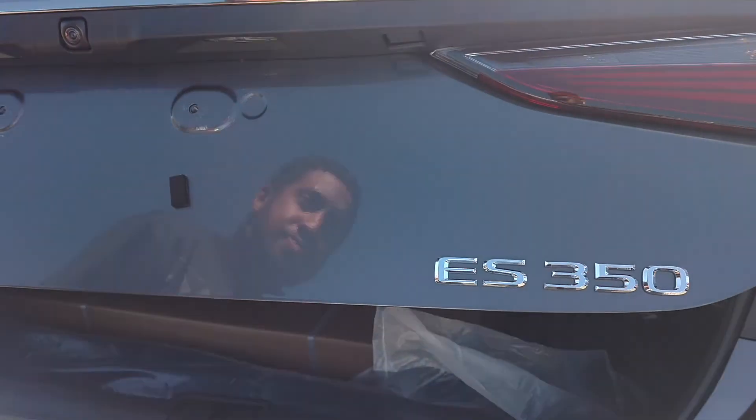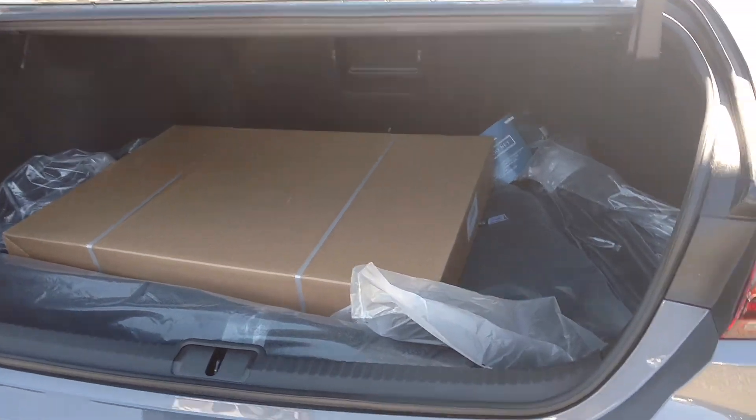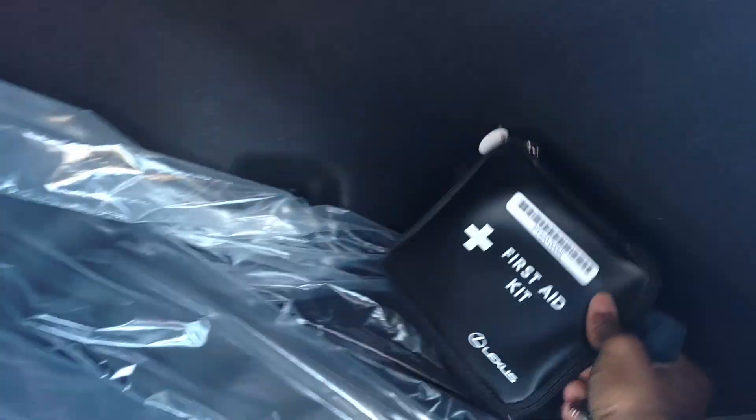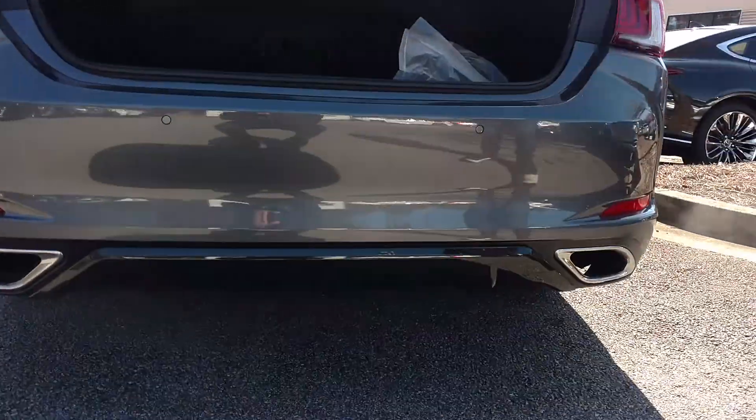So I kind of open it. This one doesn't have the option of power trunk. You can get that as an option. So you got all your mats and all your stuff, your first aid kit and all that. You got your parking sensors and all that.